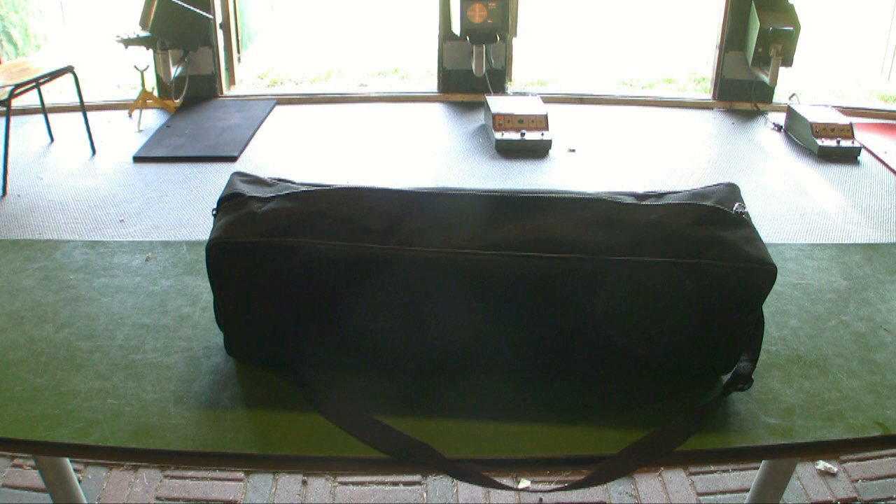Hey guys, you're watching WiderladerTV. Today I want to test the cheap spotting scope from Praktica with a magnification range from 25 to 75 by 90. For this spotting scope I had to pay around about 140 euros.